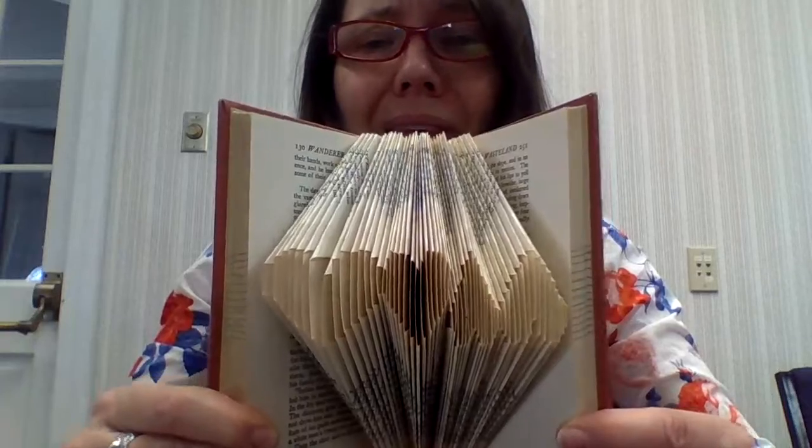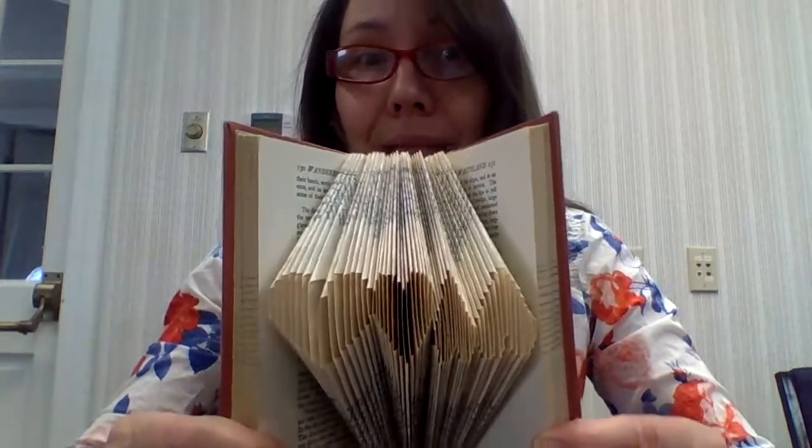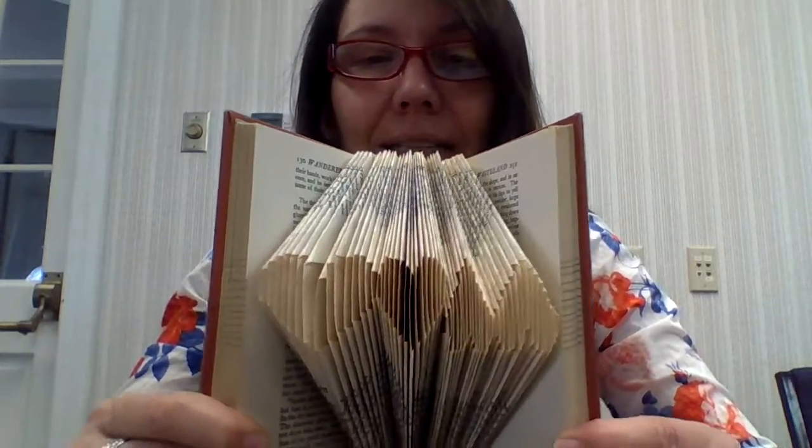We're going to do a little folded book art today. There are lots of really complex patterns I've seen done, but this is super easy and can be done in a minimal amount of time. I got this from Heather Eddy Art — E-D-D-Y — HeatherEddyArt.com and it's the Be Still My Heart pattern. It was free usage, but I just want to give credit where credit's due.